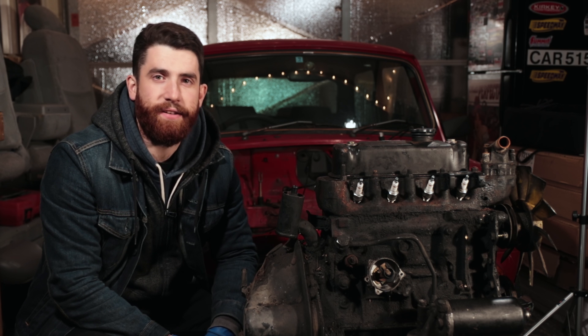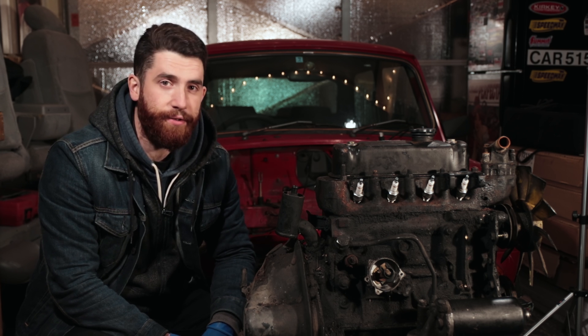Hey, this is Philip from Steveston Motor Co and today we're going to be showing you how to do a valve adjustment on a Classic Mini.